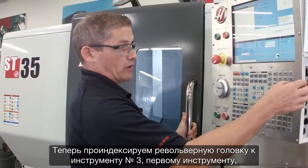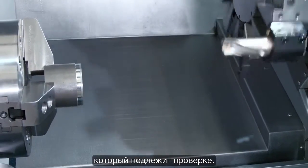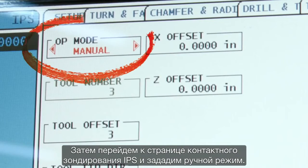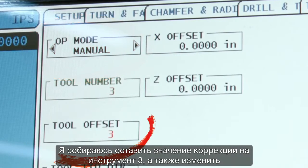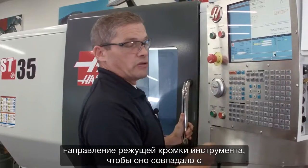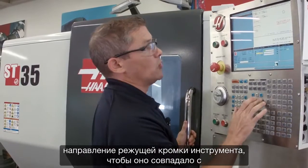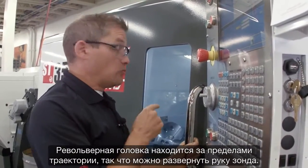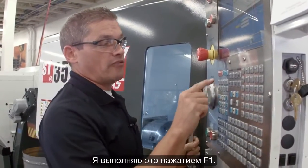We'll index our turret to tool number three — that's the first tool we're going to check. Then we're going to go to the IPS probing page and we're in manual mode. I'm going to leave my tool offset set to three, and I'm going to change the tool tip direction to match the orientation of my tool. The turret is out of the way, so we can deploy the probe arm.